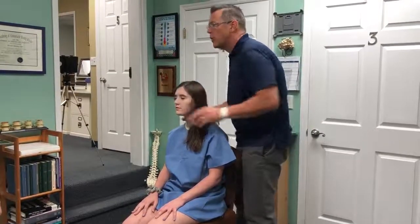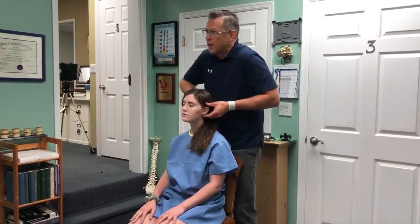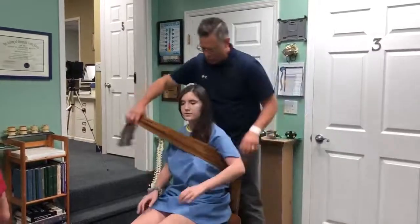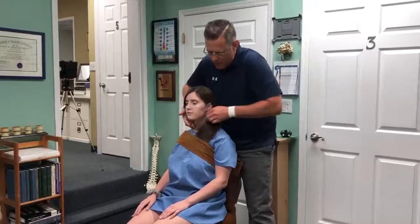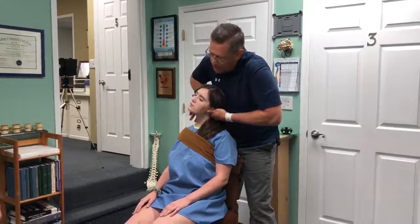So we're going to start with C1 — it's the very top bone in your spine, this one right here. I'm going to take this strap; it's going to go underneath your shoulder, across and down like this. It's going to help hold you in place. I'm going to tilt your head away, over to the side.